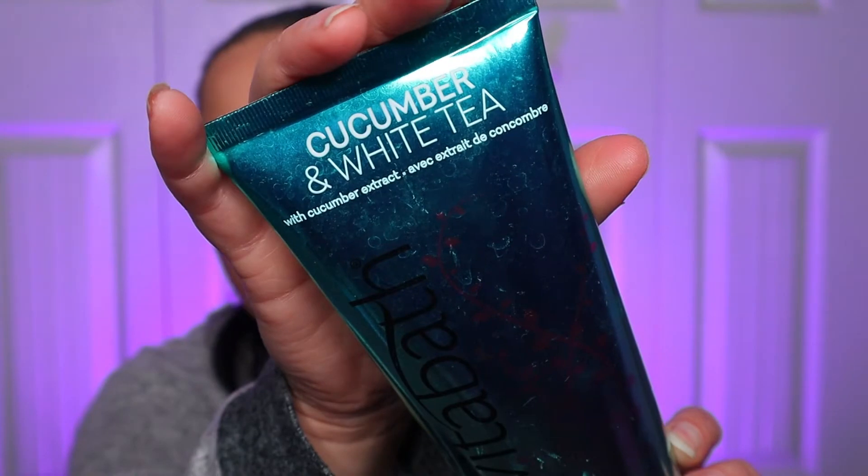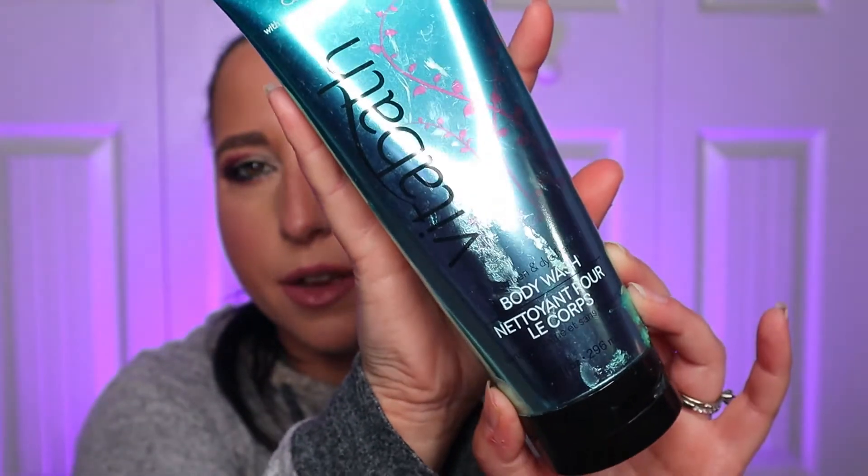Moving on to a shower product. I can't remember where I got this — I want to say I got it at Ulta online. This is a body wash: the cucumber and white tea from Vitabath. And it smells phenomenal. It lathers so nicely, and the scent stays on your body for a really long time — which I'm a sucker for fragrance. So when I take a shower, I want my smell to linger from what I use to wash myself. I highly recommend this. All these products will be listed in the description box for you, so have no fear.